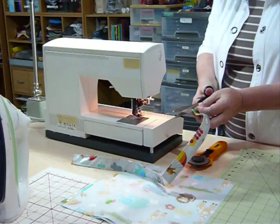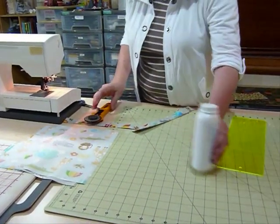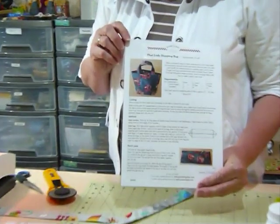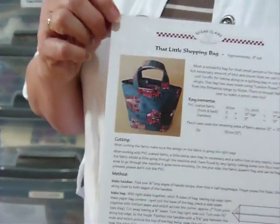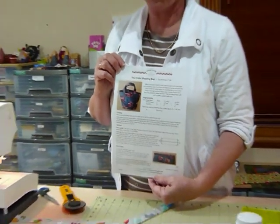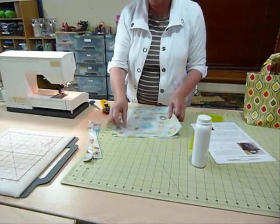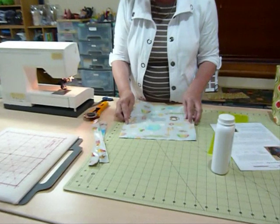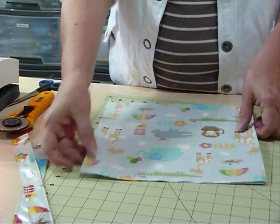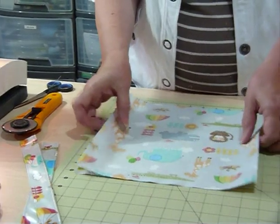Now I've got two handles ready to go and we need to start on the bag. I have actually done a pattern for this bag — it's called 'That Little Shopping Bag' and it's available to purchase and download on my website. It's made using these PVC coated fabrics. Now I'm going to start working on the bag. I can set the handles to one side. This time we shouldn't have any trouble with the feed because we're going to be sewing with the cotton sides out, the plastic side together, sewing all the way around three sides, leaving the top edge open, using a quarter inch seam allowance.